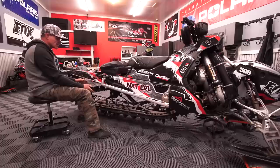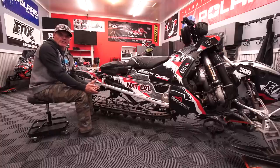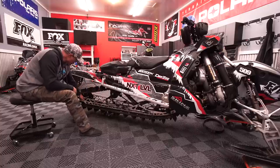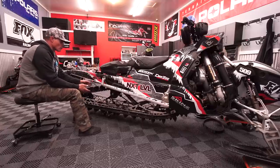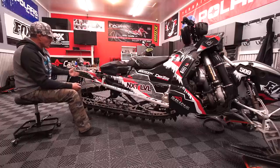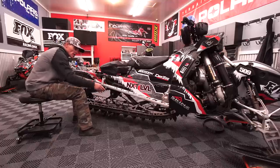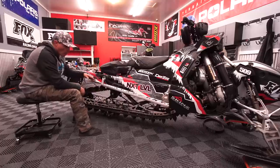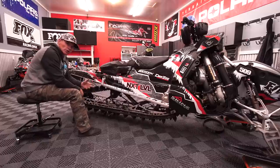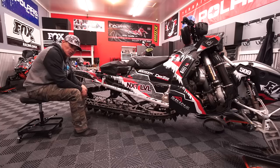Moving back onto the track itself, checking track tension — we can get into that in another video. If it was working at the end of last year, chances are it's okay. We deal with track tension at the rear idler wheels. But for me, I'm checking the overall condition of the track. Putting it on a track stand, I take a torch and burn the loose hairs along the edges. I'm looking for fatigue tears or missing paddles throughout the track. Finding those early tells us we need a new track — I'd way rather buy a new track than have it tear in the backcountry on that first ride.